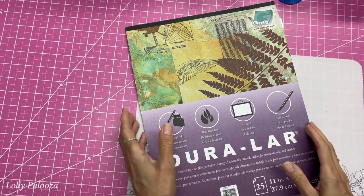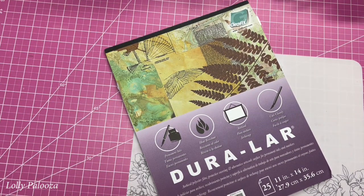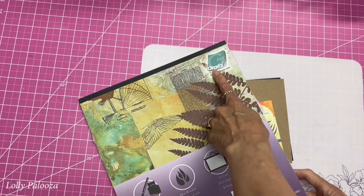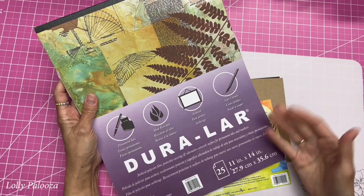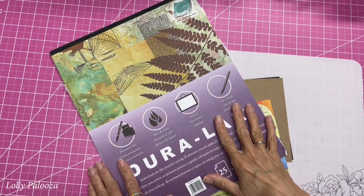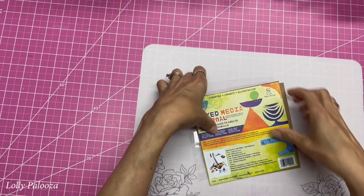Hello everyone, this is Lolly. I am very excited to be bringing you this information. One of the things when I was at Creativation is I saw that there were two classes by Graphics that I was just fascinated by. I use their Duralar acetate and I did not know all these other uses for it, and so they advertised that they were having these mixed media classes using acetate.